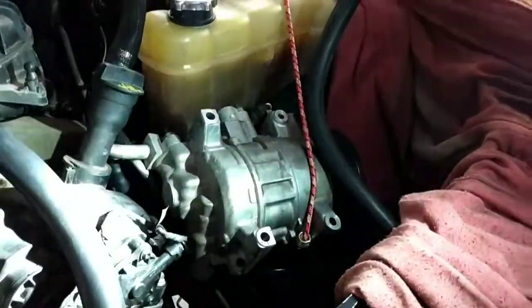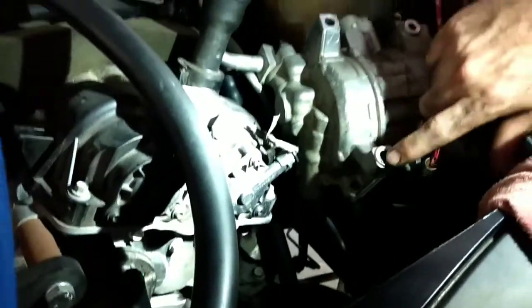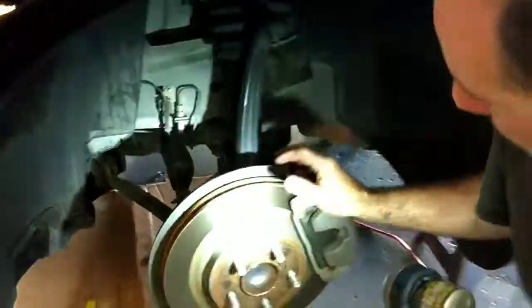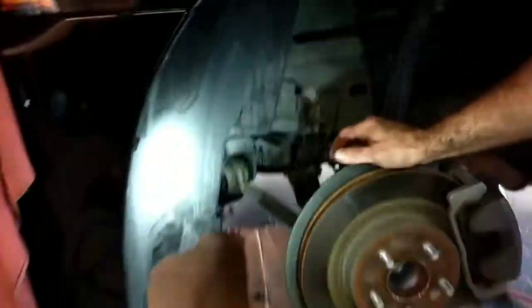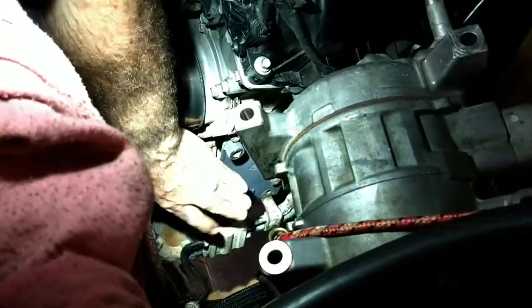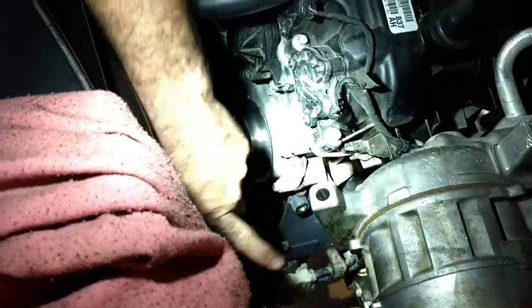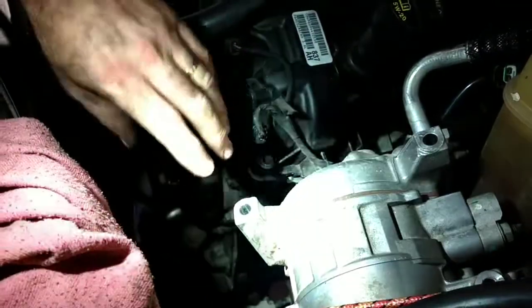Quick tip to make it easier to get this compressor out: the bottom bolt that sits furthest back in the bay — the only way to get to that bolt is you actually have to take the wheel off. Take off the wheel, and if you go up right through there with an extension and a socket, you can get that last bolt off. Once this compressor is out of the way, the second compressor is mounted right underneath it. I've already removed it. That's the mounting plate that Pinnacle made for it — it's a great spot, and it also makes sure it only runs on one belt, so it's a continuous system. Take out the four bolts and that compressor comes out super easy.